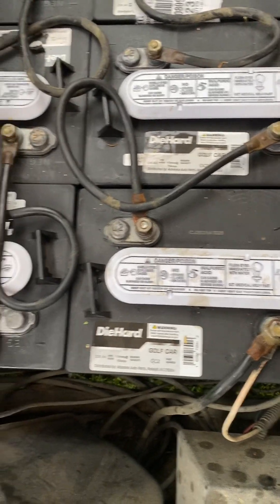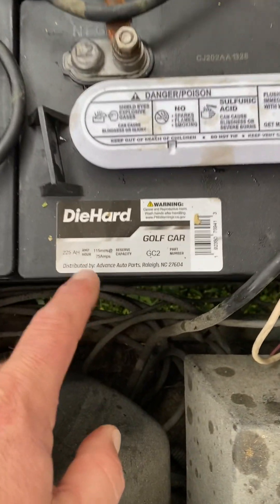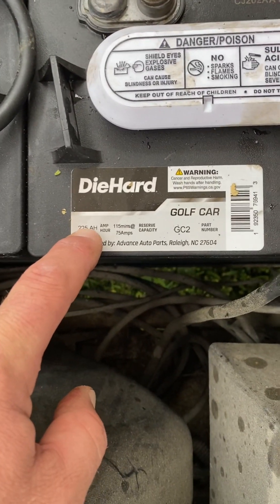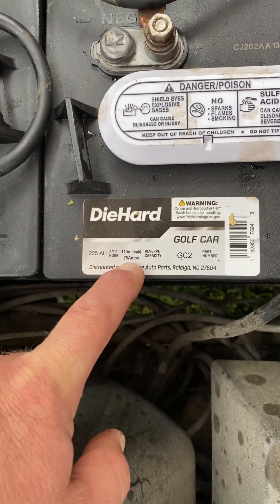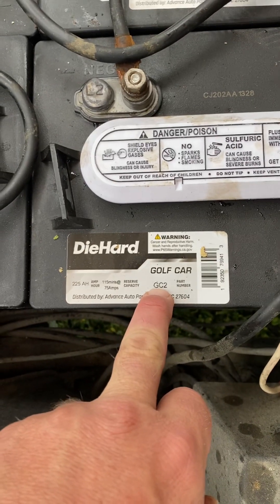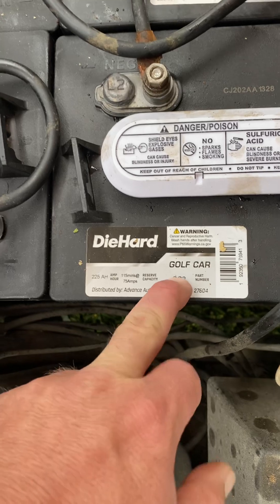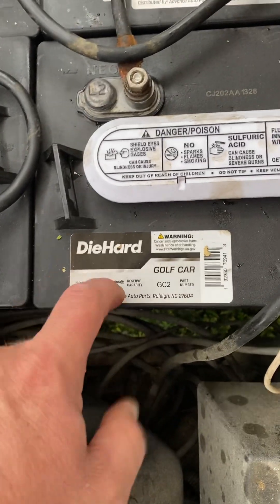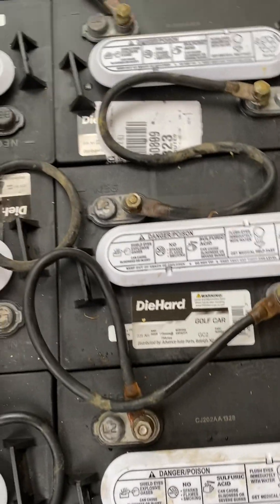These batteries are a Die Hard 225 amp hour, 115 minutes at 75 amps. This is my series number or group number, which is golf cart 2 — that's what that is, golf cart. These are deep cycle rechargeable batteries.